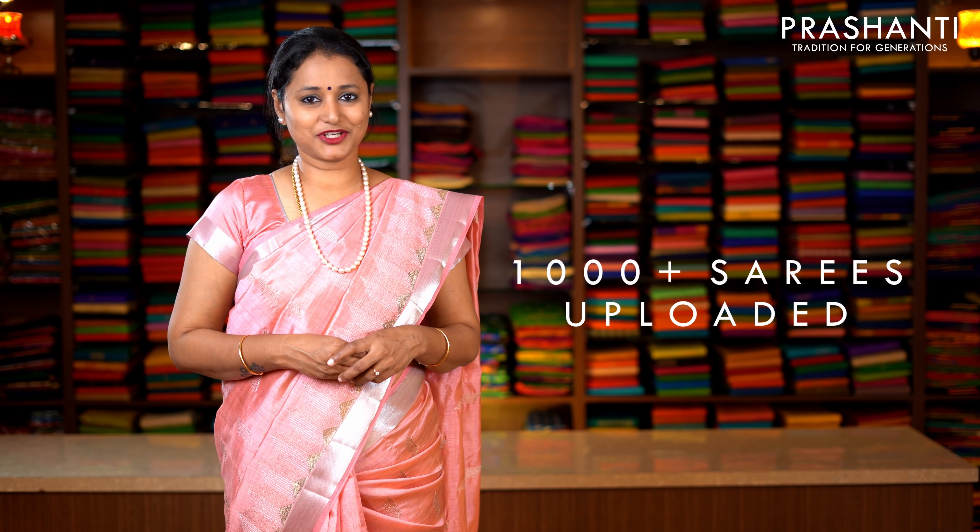We have uploaded 1000 plus sarees only from today's collection. You can log on to www.prasanthisarees.in to take a look at the entire collection. You can also click on the link in the description box which will directly take you to the collections page. Both our stores in Teenagar and Bangalore will have similar collection, but if you're looking for the same saree shown in the video or available online, please book them online only.